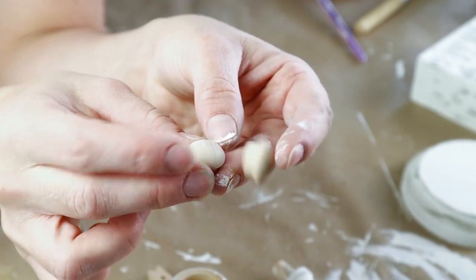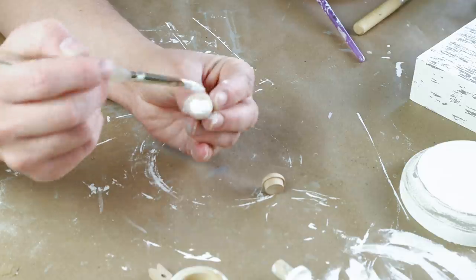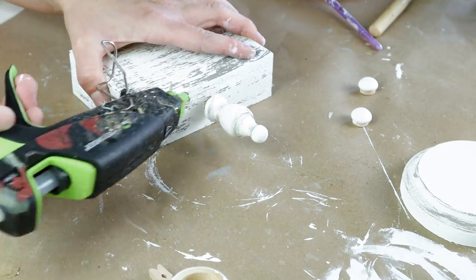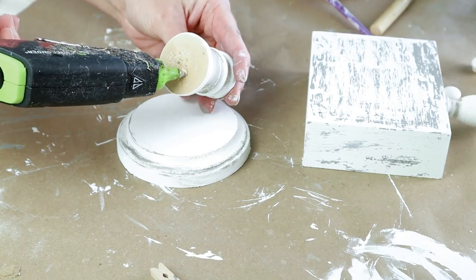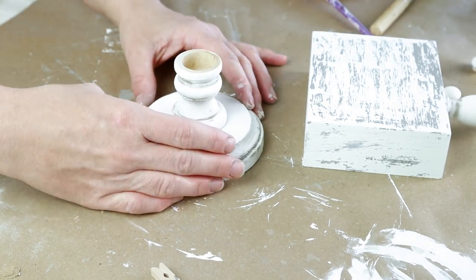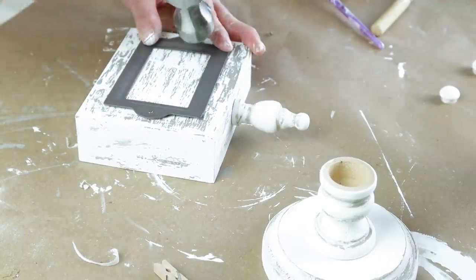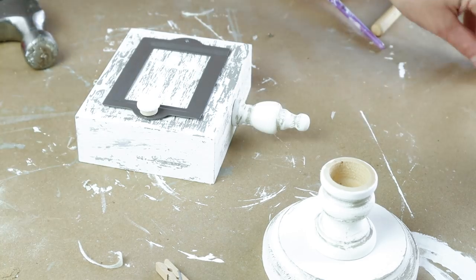I also added two wooden caps from Hobby Lobby — they come in a pack with a bunch of them — and I painted these with that same Plaster colored paint. Now it's time to start putting everything together. I'm placing that finial in the hole that I drilled in the very top of my wood piece and using a little bit of hot glue at the bottom to secure it, then placing hot glue on the bottom of the candlestick and placing that on top of my wood disc. Then I took that metal piece I removed at the beginning and reattached it using some small nails, then hot glued the wood caps painted with Plaster color over top of those nails.